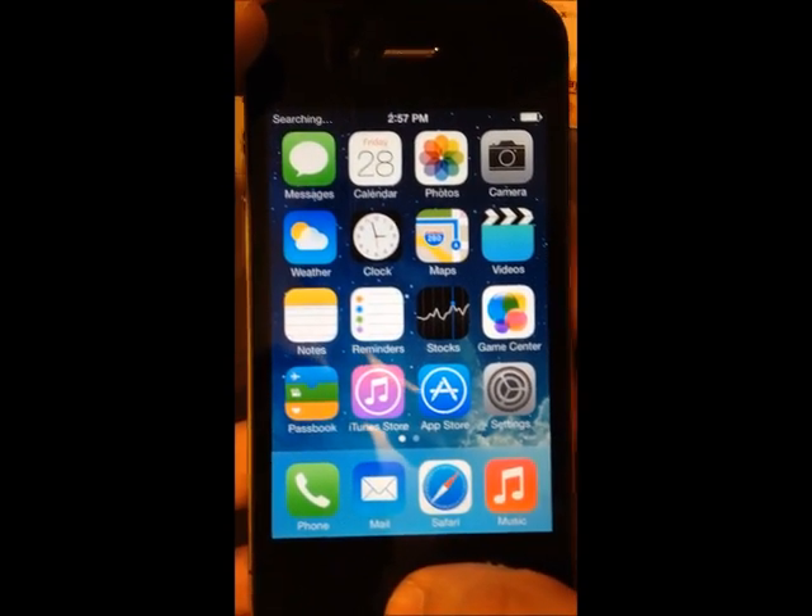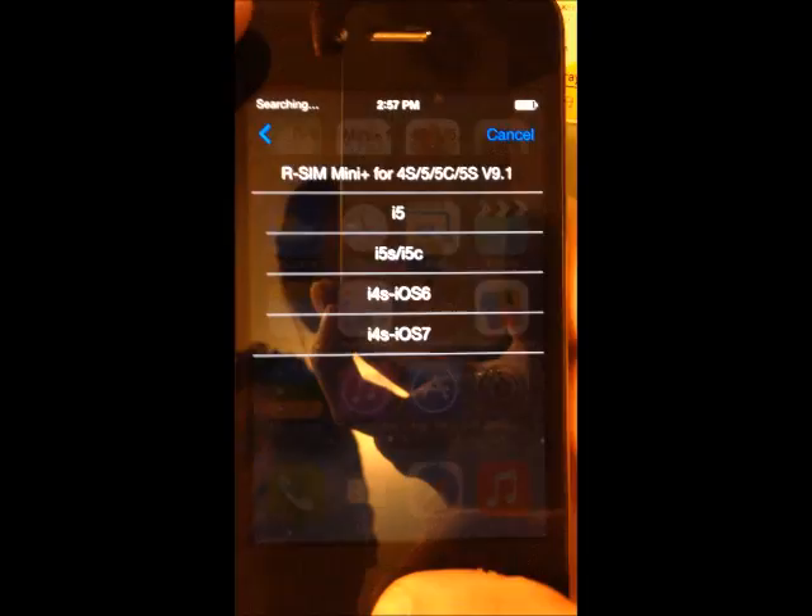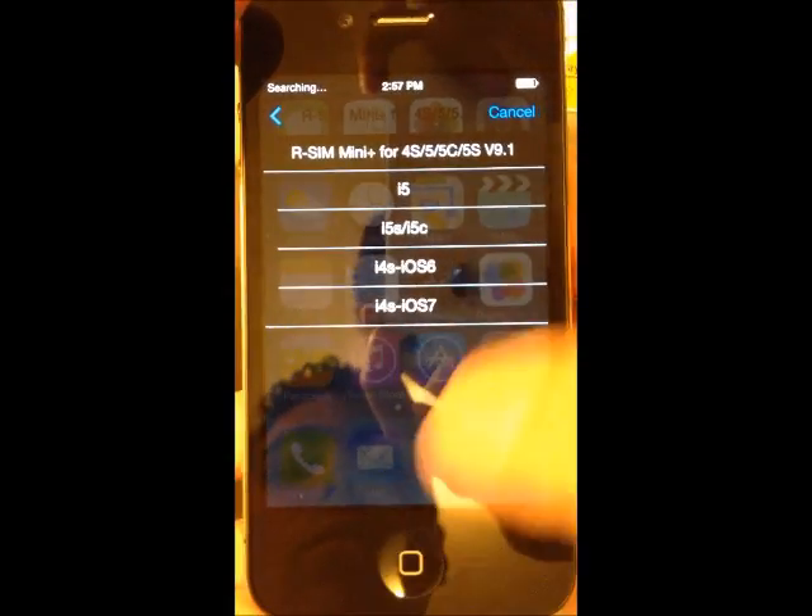We are going to wait for the menu to pop up. As you can see here, we have the menu.